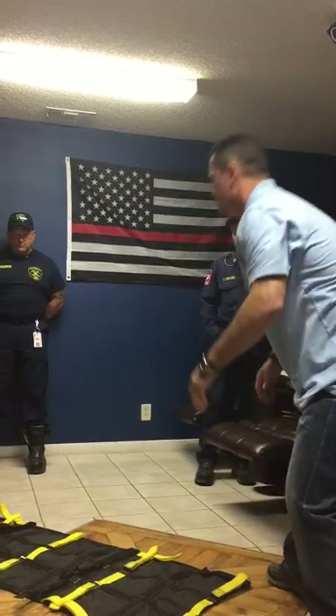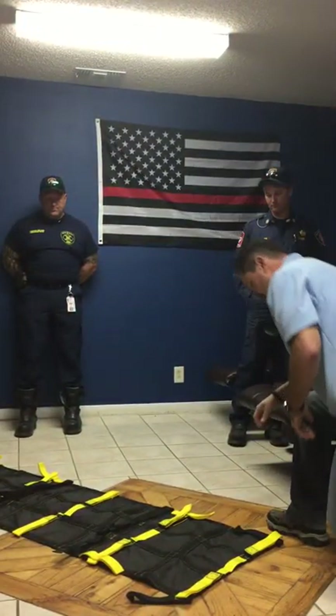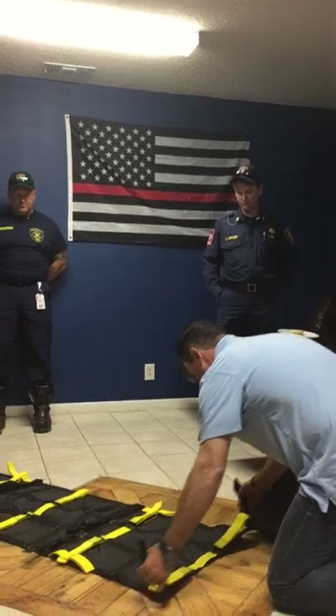This right here weighs about two and a half pounds, and you can put 14 people around it. I'll show you how to do that in just a little bit.